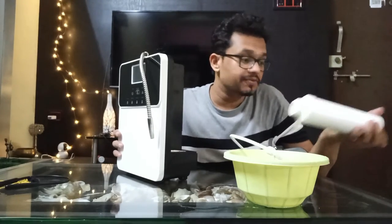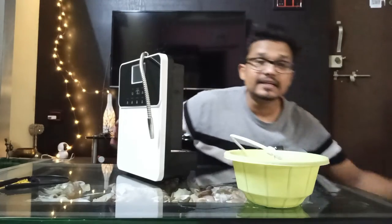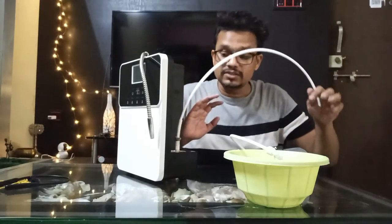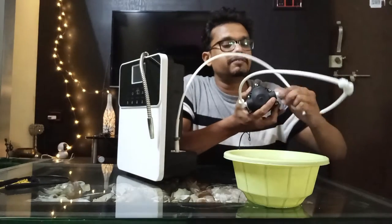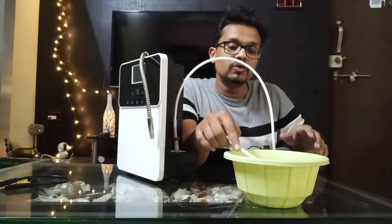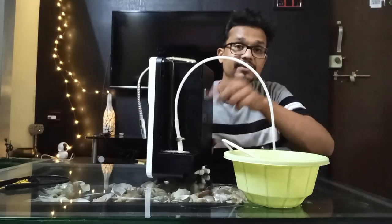Replace it with a dummy filter. Now, I don't have a dummy filter, so I have created something different — I have created this hack. This will go inside the pipeline directly where my filter is going to be installed, and the other end will go into the booster pump which we have here. The end will go here into the booster pump's outlet, and the booster pump's inlet will go into the bowl that we have placed. So it looks something like this right now.